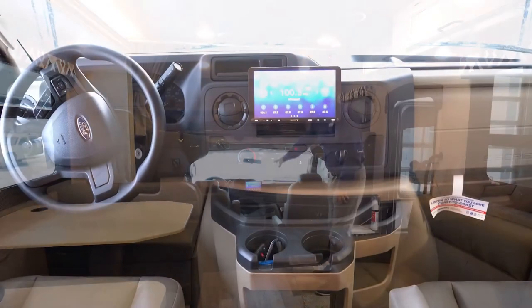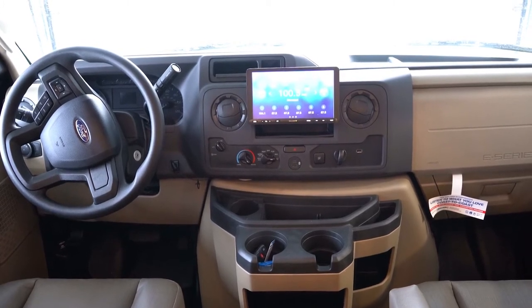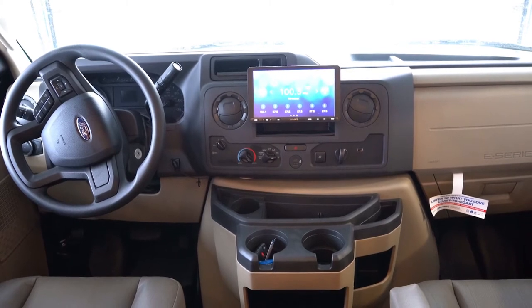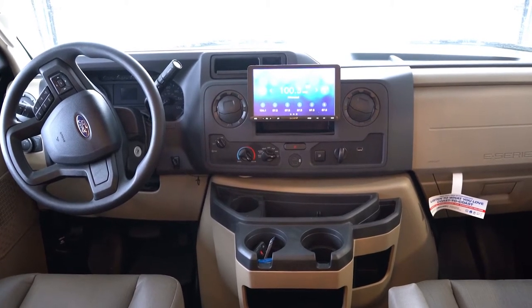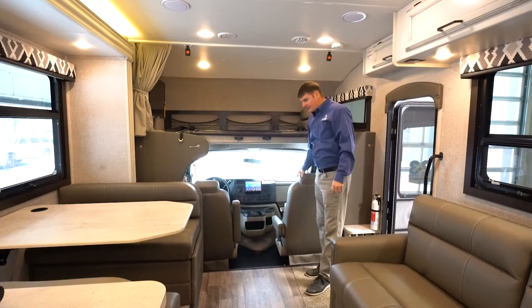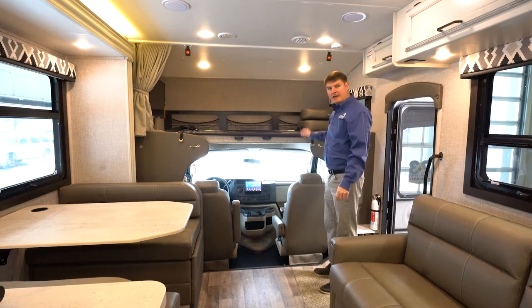As we look down here we're going to see the Ford cab that has a very large Sony camera system which you can adapt to your phone — it's either Apple Play or Google Play. We will have side-view cameras, a backup camera, and radio and Bluetooth — all integrated into that big Sony screen. These seats will actually pivot around and it'll have booster seats that'll sit on top of there.